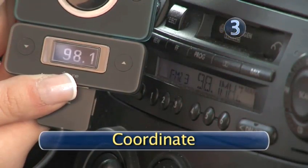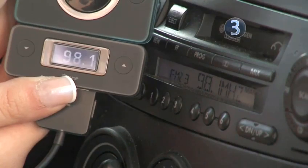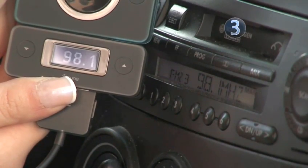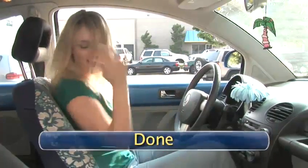Step 3: Coordinate. Tune your FM transmitter to the same station that you tuned your car radio. Now you can entertain everyone at the traffic light with your stylish moves and amazing lip sync. Done.